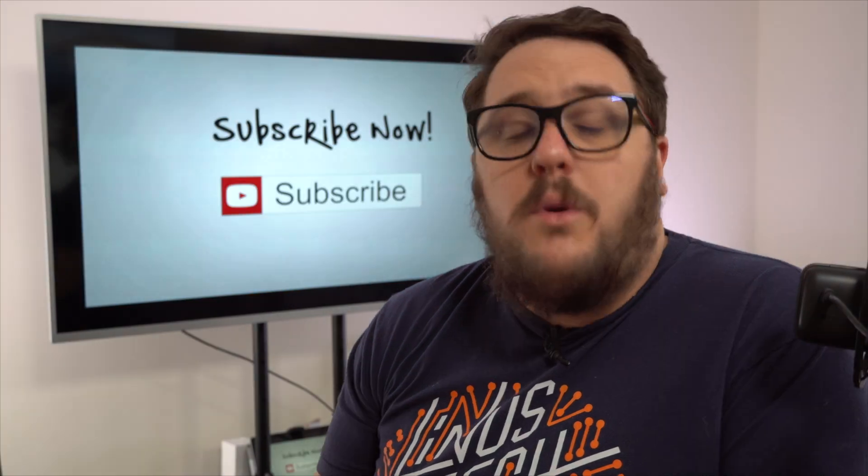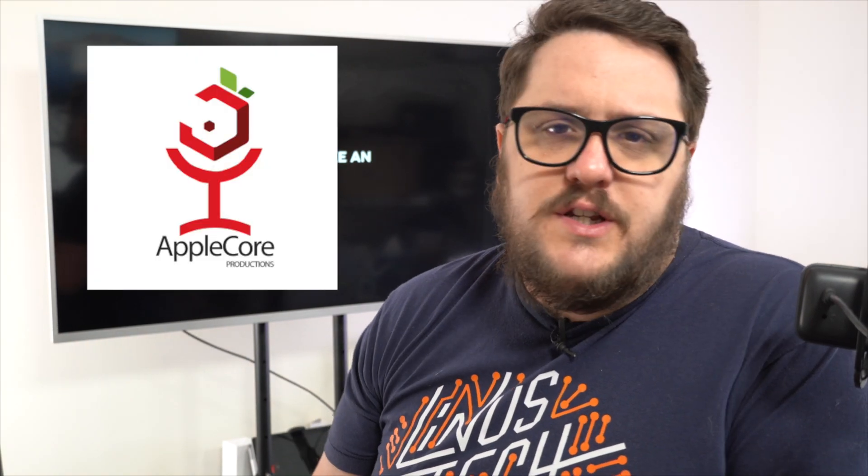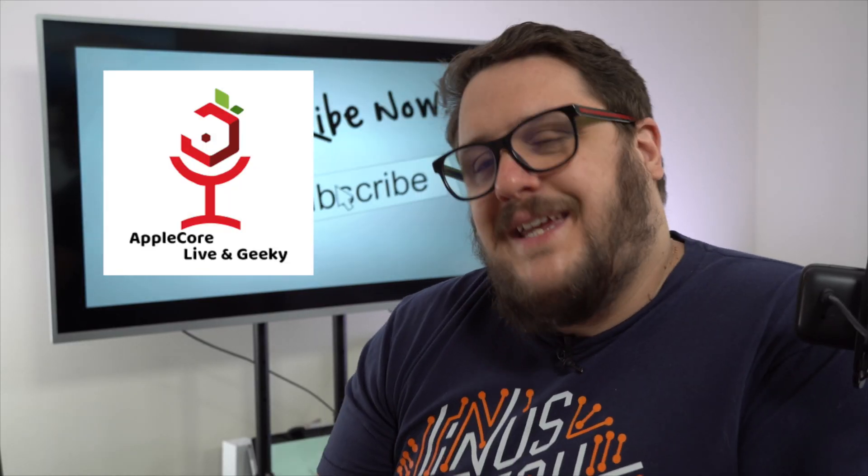Thank you for watching. This channel is part of a wider group called Applecore Production. The three channels we have are Aaron Patrick, The QuickBooks Chat, Boffix Tax Tips, and Applecore Live and Geeky. All the links are down below in the description — it really means a lot to us if you can go and give a like to the other channels as well.